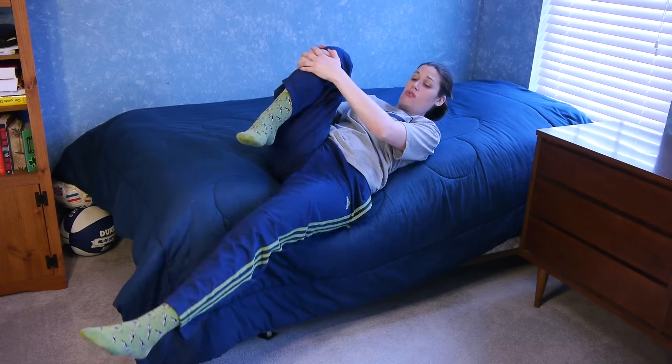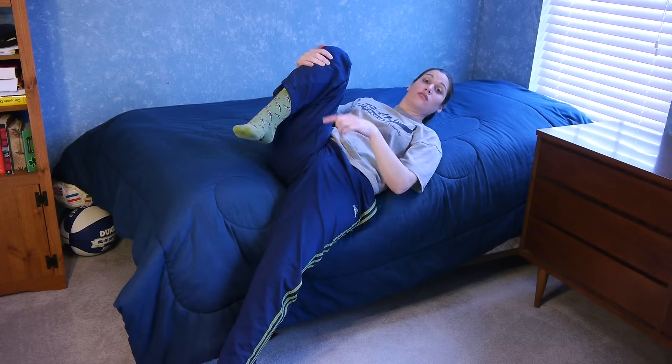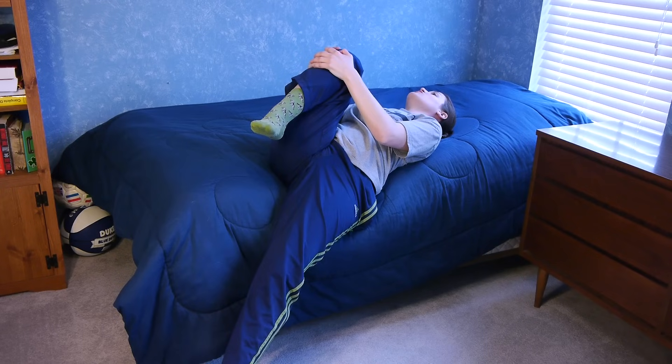Let this leg relax — don't hold it up. If it feels really good and you feel comfortable, you can just lie here for a minute or so and really let it stretch out. If it hurts to go all the way down, then you probably want to do the other stretches instead.